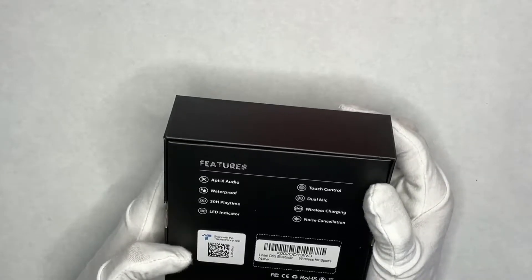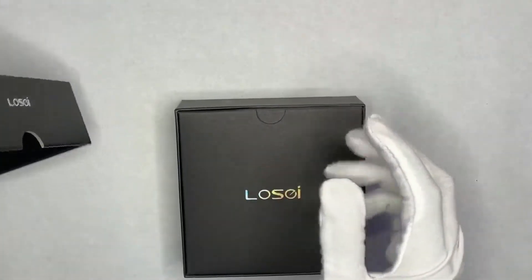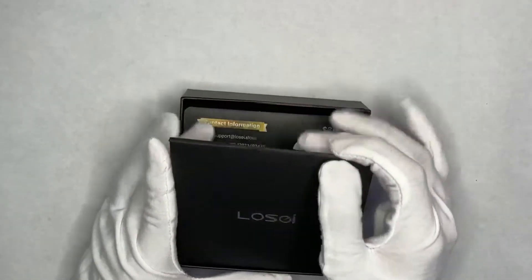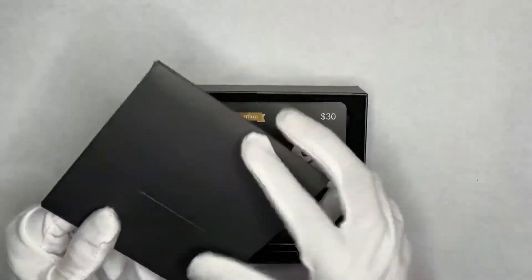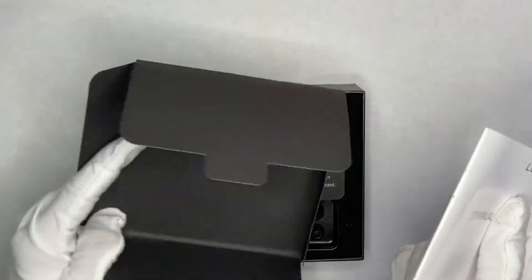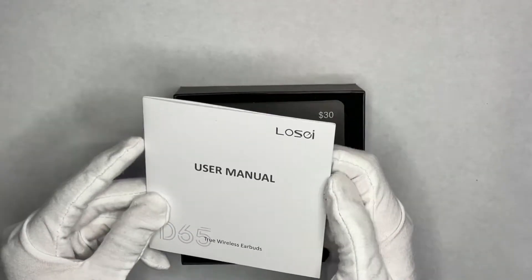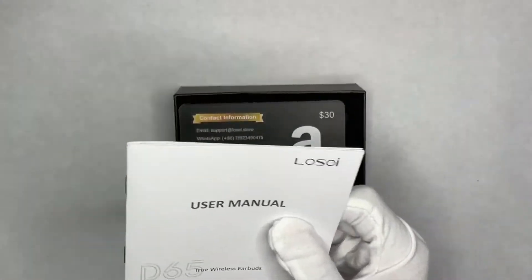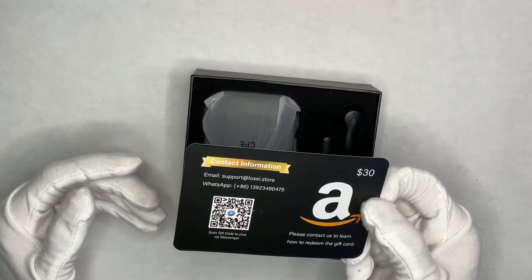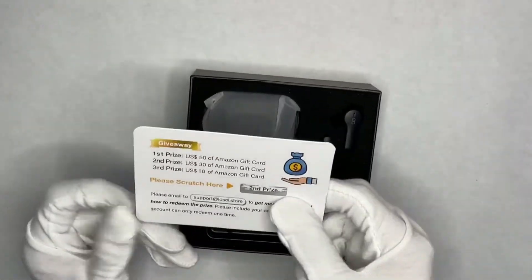It seems like a dream pair of earbuds for less than 30 bucks — let's see if it's too good to be true. On top there's probably a user manual, and yes, there is a user manual. There's a big cardboard box inside which is a bit of a waste, but it looks nice for presentation. The instructions are really clear — this is probably why they have good reviews, though they likely pay people to review.